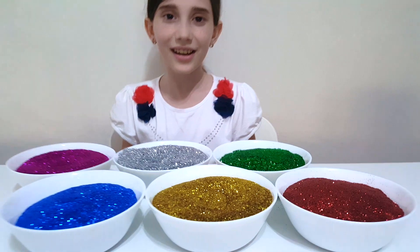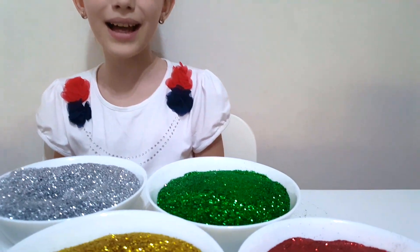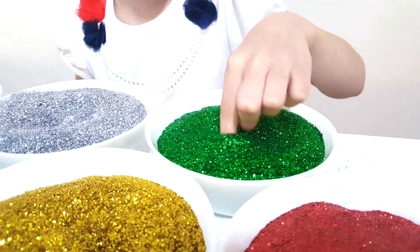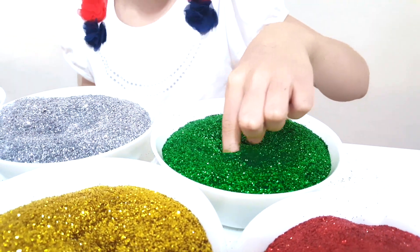Green color, green color, where are you? Here I am, here I am, how do you do? Green, green glitter.